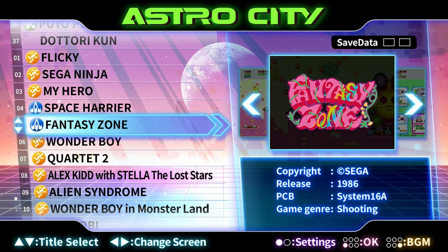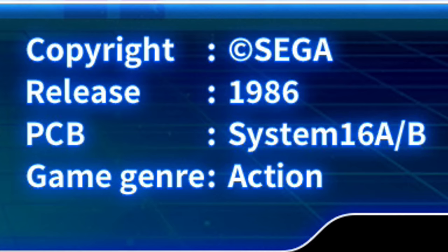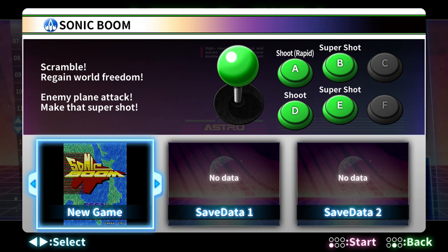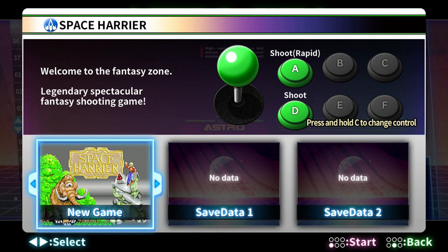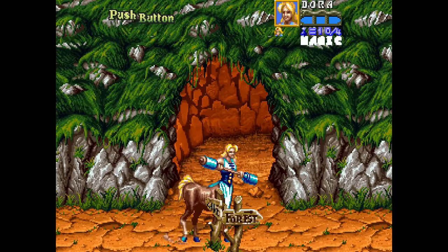As far as the UI goes, other notable callouts I appreciated were the ability to flip between a few screenshots of each game, the callout of what hardware a game was released on, and the option to play background music for some games from the main menu. It's also really helpful that a game's buttons are called out when you select it — some games like Space Harrier have a turbo button assigned, which is nice. From this screen you can also choose to start a new game or load one of two available save states.